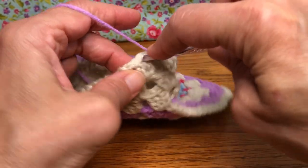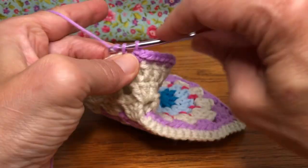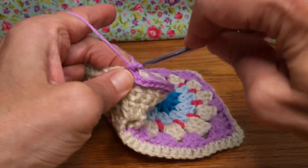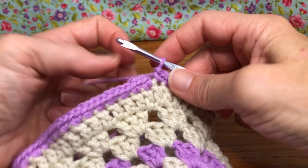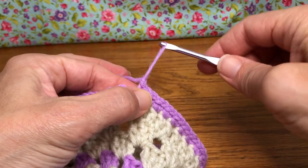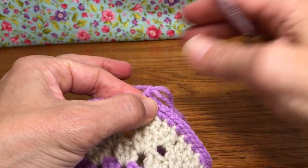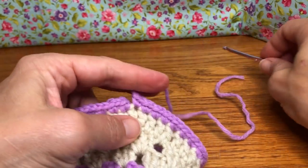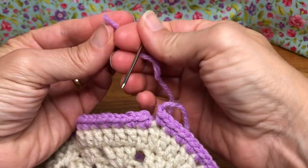We're just going to do two single crochets in each stitch all the way around. That's my last single crochet — yarn over and just pull our tail through all the way through, just like that, and do our invisible join.